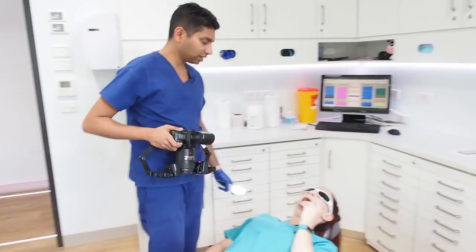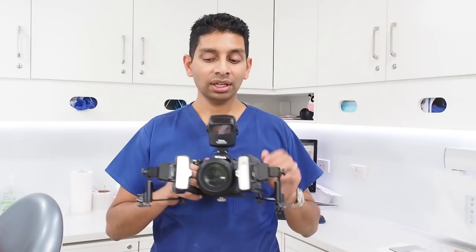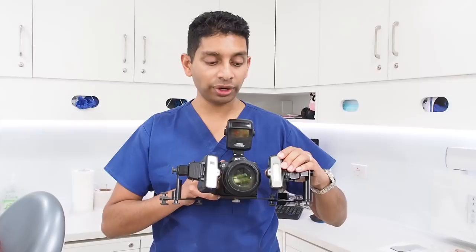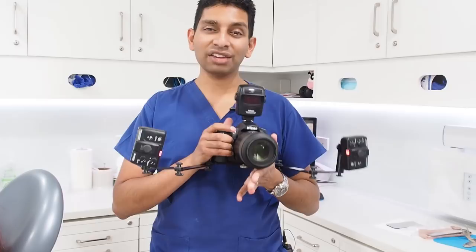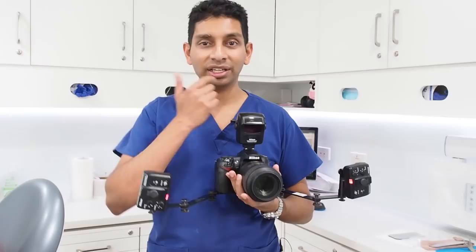The advantage of this dual point flash system over a ring flash is that there are two points of light. I can turn it away and bounce the light off the ceiling and off the floor, which gives a more flattering image for extraoral photos. For intraoral shots, rather than a big ring light at the front, you only get two small lights on the side, giving your technician more information. That said, the ring flash is easier if you're first starting out — you don't have to worry about the angulation.